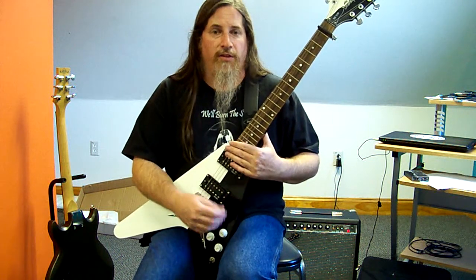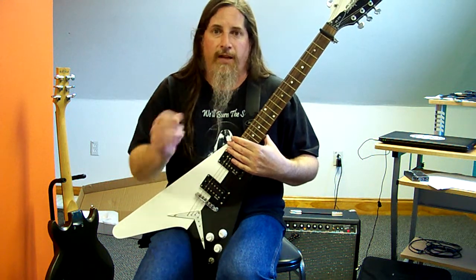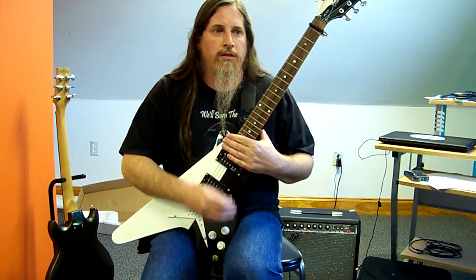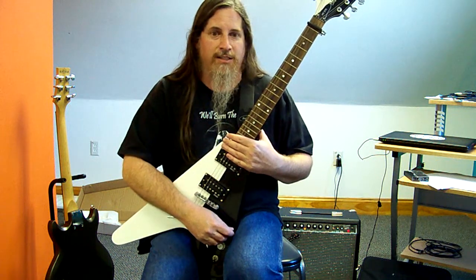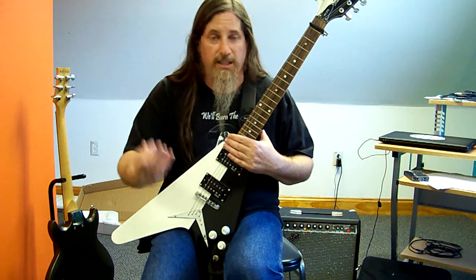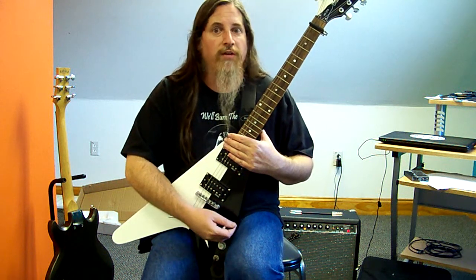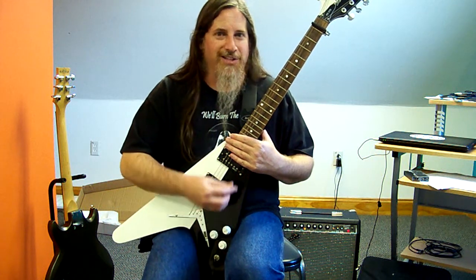So the guitar is tuned to E-flat with the capo at the first fret. I'm going to play something, then take the capo off, tune the guitar up to E, and play the same thing. Then A/B them and see if we can really hear a tonal difference — with both things still sounding in the key of E. Just one guitar tuned a half-step lower than the other, but played a fret higher.